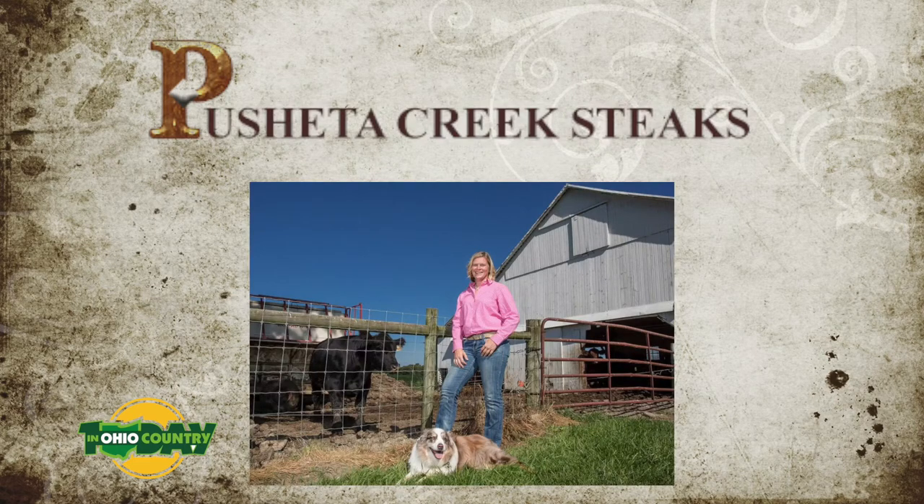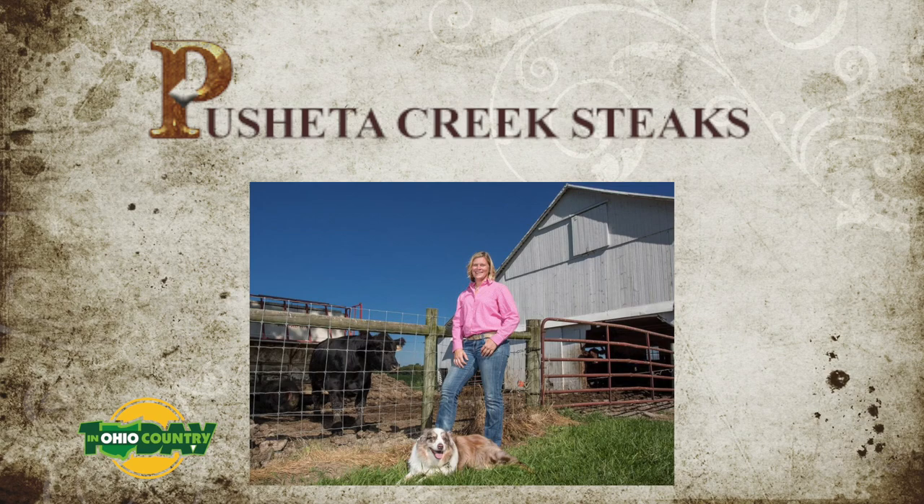Amanda Liffiton has been our guest from Pashidacreeksteaks. This has been Cooking with Pashidacreeksteaks on In Ohio Country Today. For more information, you can go to their website or check out In Ohio Country Today — we'll have a link to those websites as well.